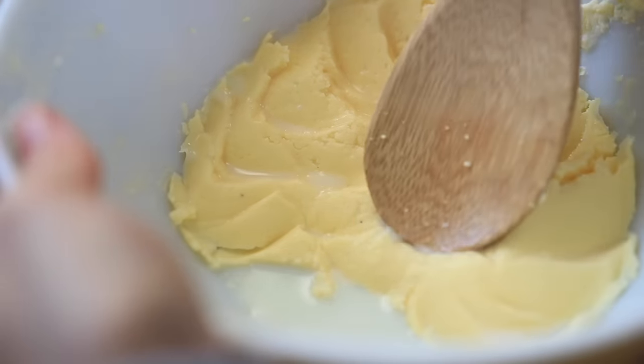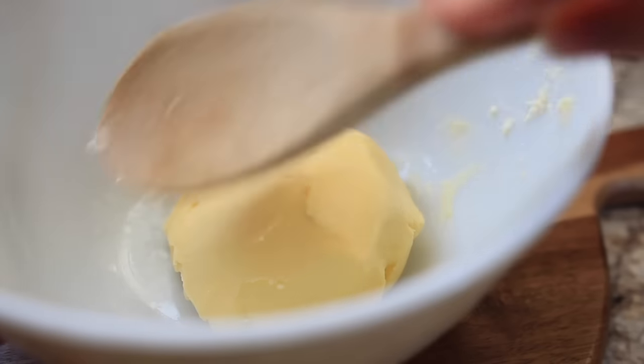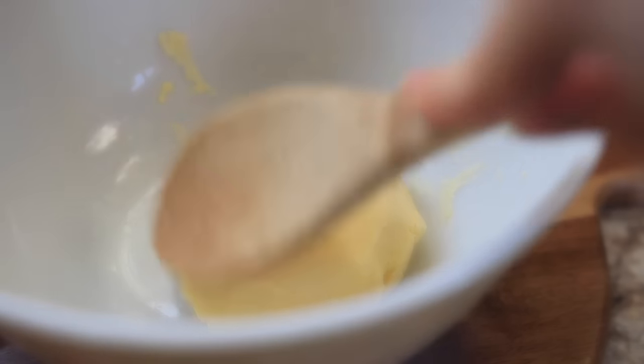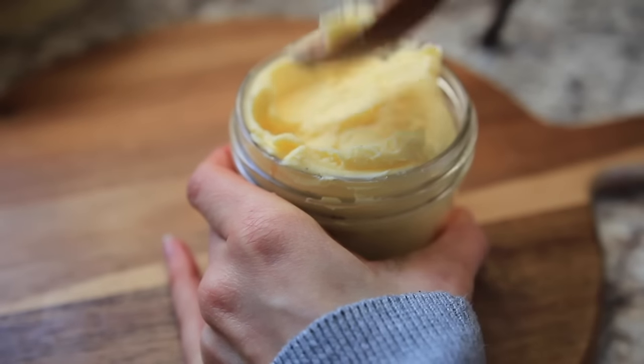After a couple of minutes of doing this, you'll notice that there's pretty much no liquid at all that you're going to be able to release from it, and then there you have butter that has now been created.